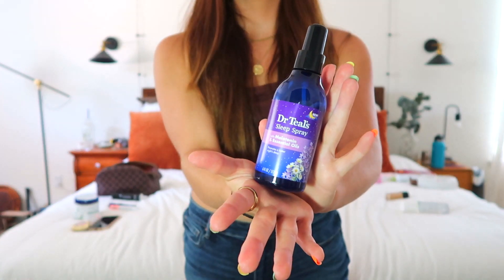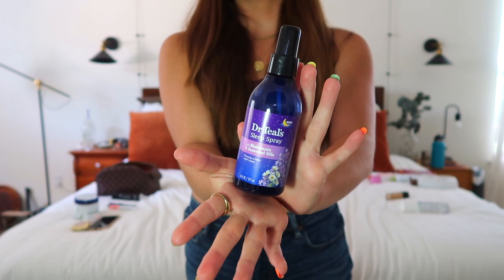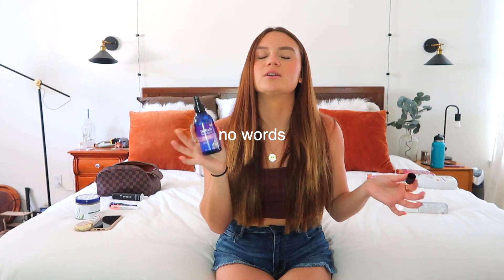Another cool thing I got is for nighttime: a Dr. Teal's melatonin sleep spray. I always have trouble sleeping in the summer. It has melatonin and essential oils — I don't believe in taking melatonin pills anymore, so why not spray it. It smells like sweet lavender without giving you a headache. You spray it on your pillow, in the bedroom, in the shower, or on your body to promote sleep. I want to associate the smell with sleeping.